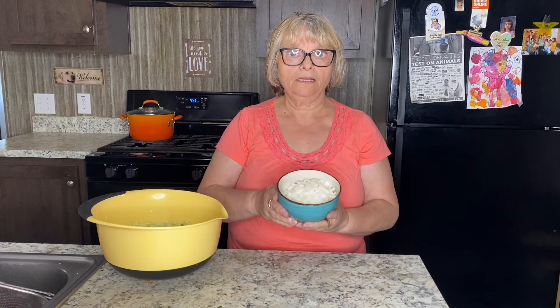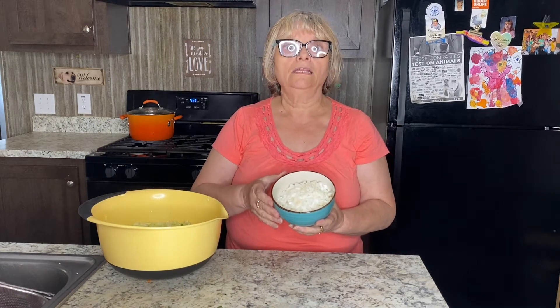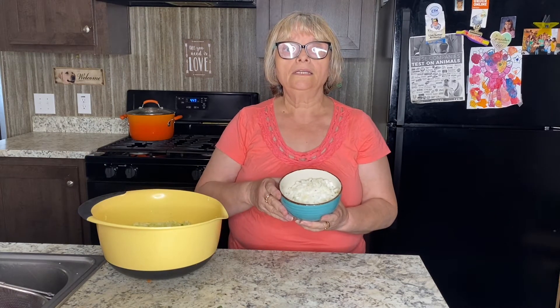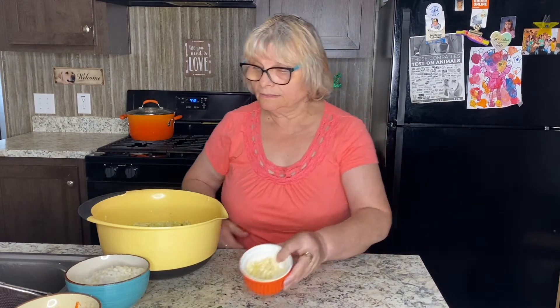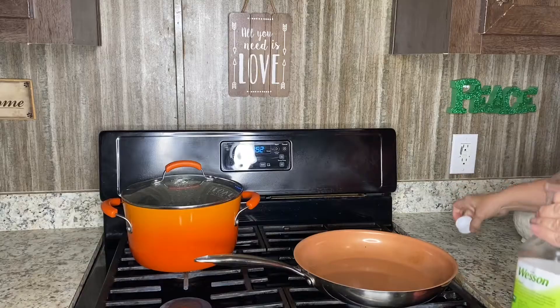In addition to cabbage, I will use one big onion cut into small pieces, one shredded carrot, and I'm also going to incorporate garlic into the cabbage, along with one and a half cups of cilantro. You can also use dill or regular parsley. I will start sautéing onions first.